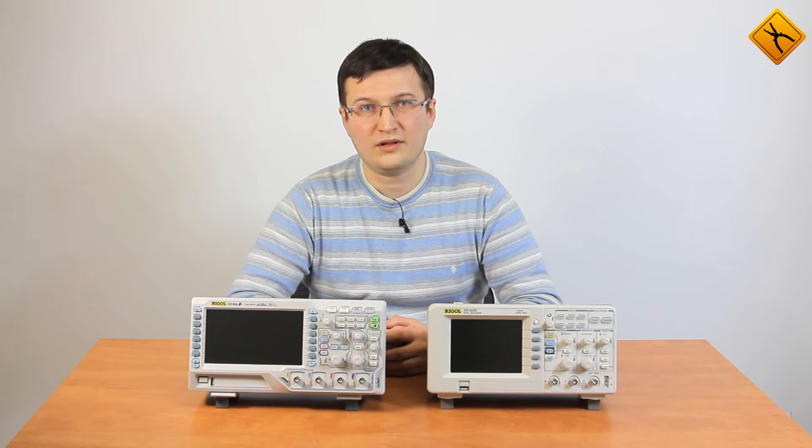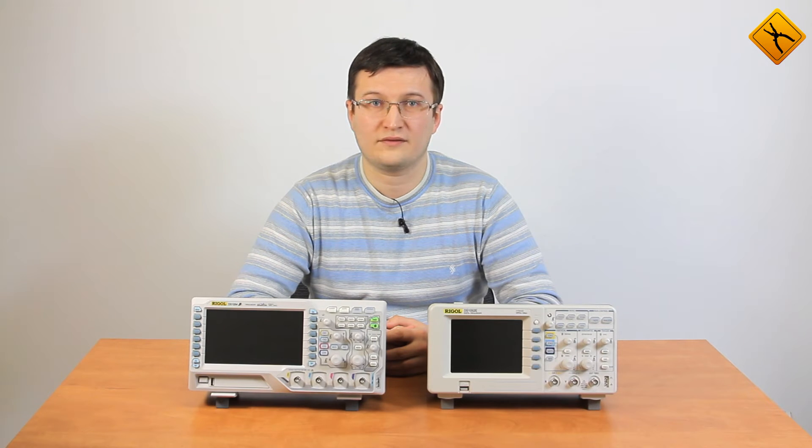Hello! Today we are going to review an innovative product from Regal company, the Regal DS1054Z Digital Oscilloscope.